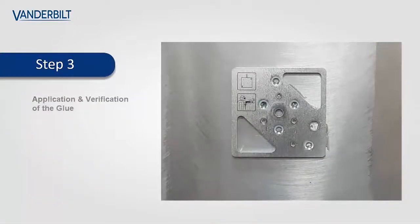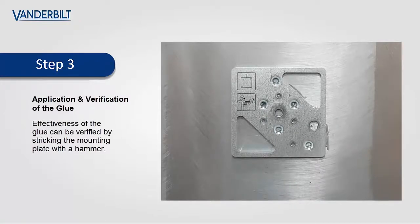Once the glue is set, the effectiveness of the bond between the two surfaces can be verified by striking the plate with a hammer.